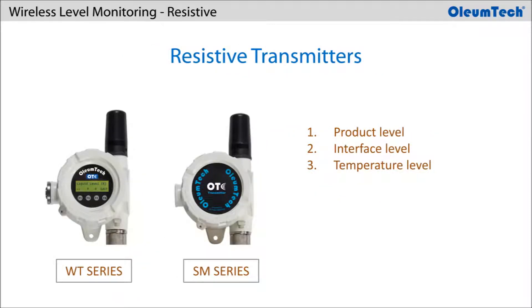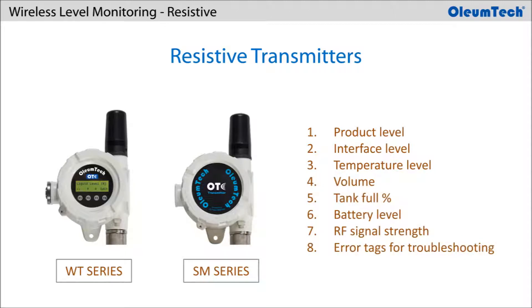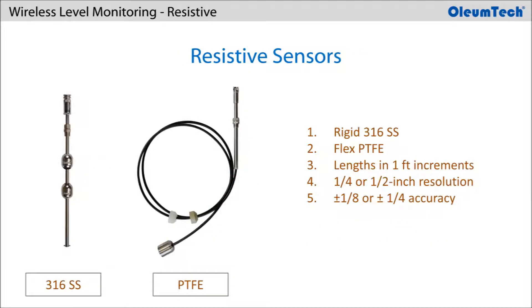Besides the local display, both series offer the same exceptional performance for monitoring product, interface, and temperature levels. Additional tags are available for monitoring volume, tank full percentage, battery level, RF signal strength, and other device health monitoring tools such as error tags for troubleshooting purposes.